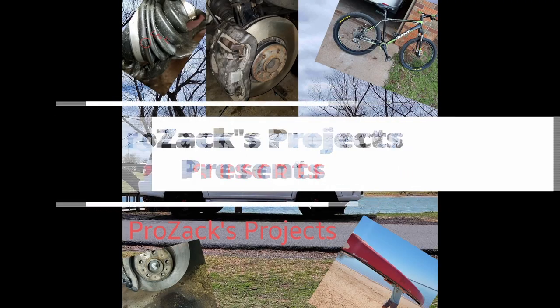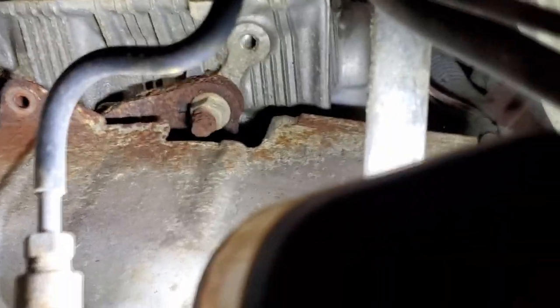You're watching the Prozac's Project YouTube channel. Here's a few tips before you get started: the day before you work, if possible, squirt or spray everything down with some PB Blaster or some sort of penetrating oil.